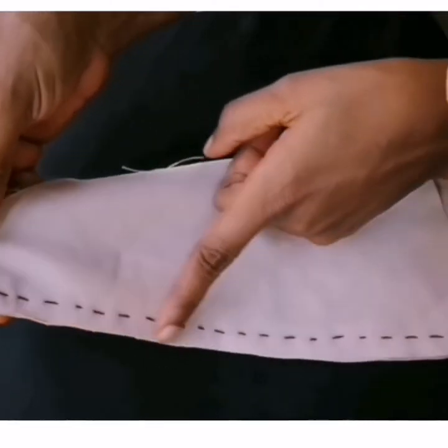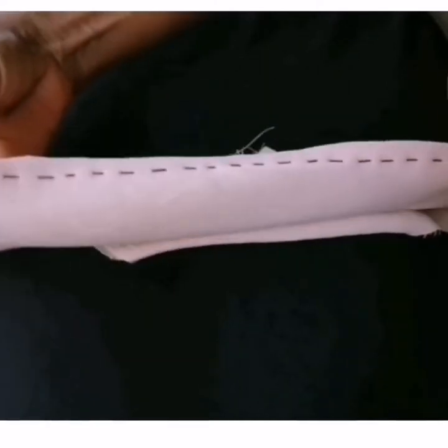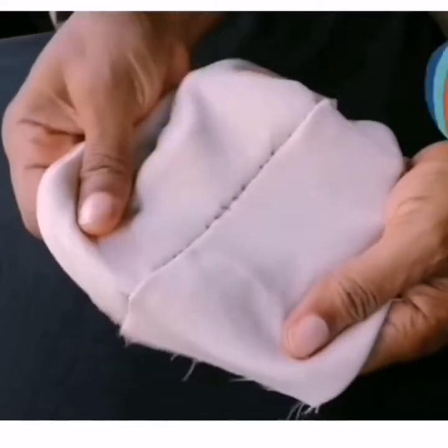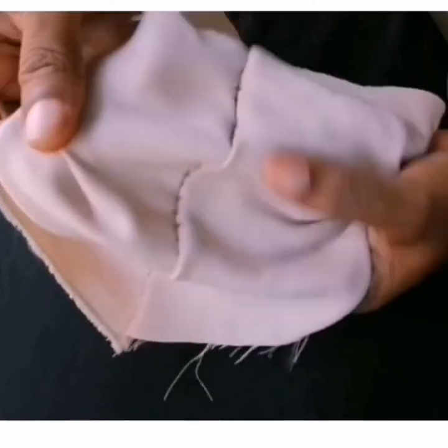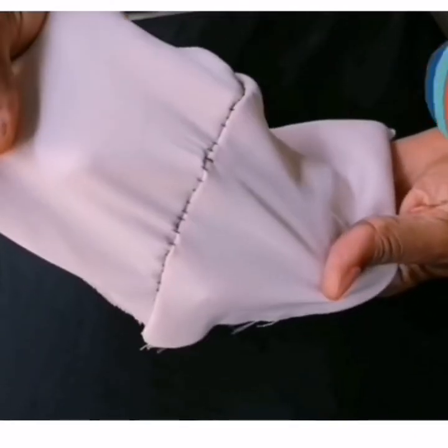Now this is it — we can see it. Let me show you the outer part, the part you wear out. Can you see that these stitches are showing? See the thread? You can see them. Now this is not a very good one. I'm going to show you now how to sew the right way.